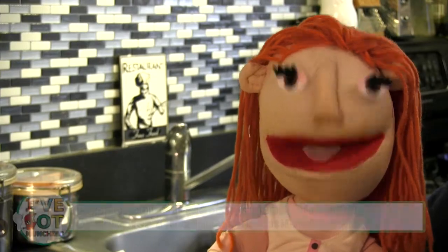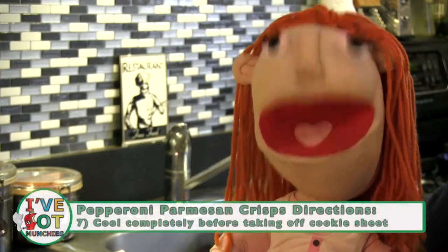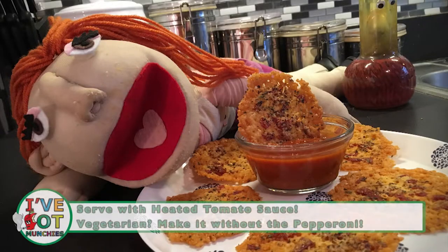Next, bake for five to eight minutes or until lightly brown. Then cool completely before taking off the cookie sheet. Serve and eat with heated tomato sauce. Crispy cheese. Mmm.